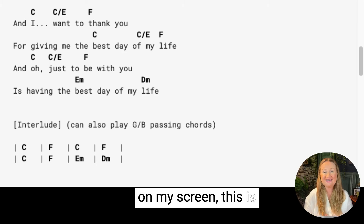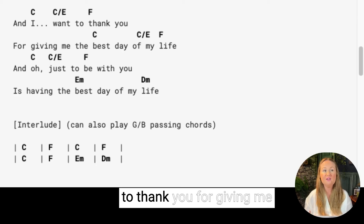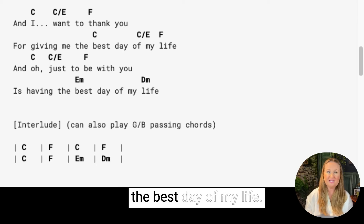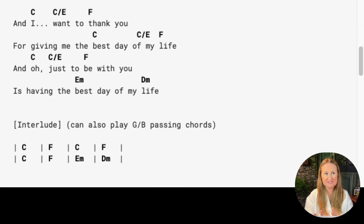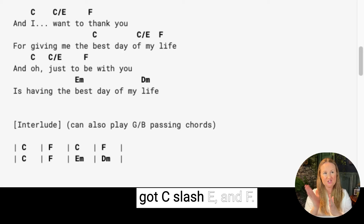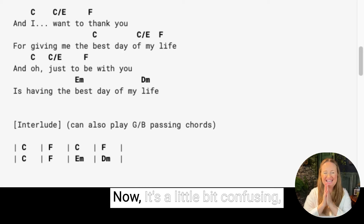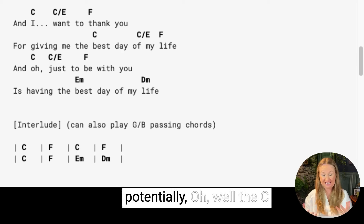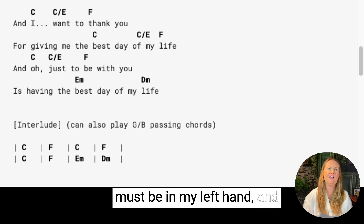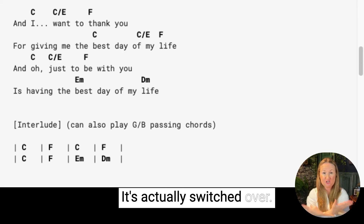As you can see on my screen, this is Dido's song 'Thank You.' The chorus goes: 'and I want to thank you for giving me the best day of my life,' and you can see we've got a C over an E. So we've got C, then C slash E, and F — that is a slash chord. Now it's a little bit confusing, because when you first see those chords you might think the C is your left hand and the E is your right hand, but that's not the case — it's actually switched over.